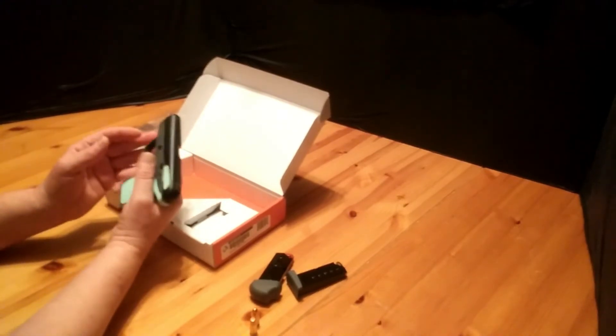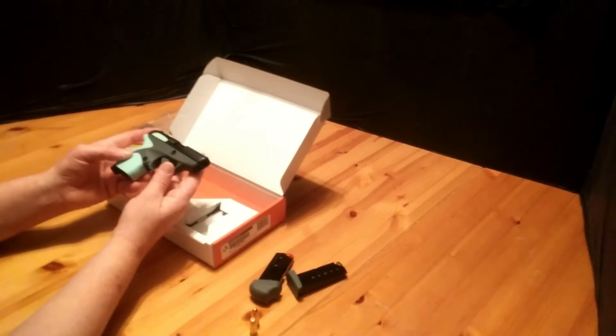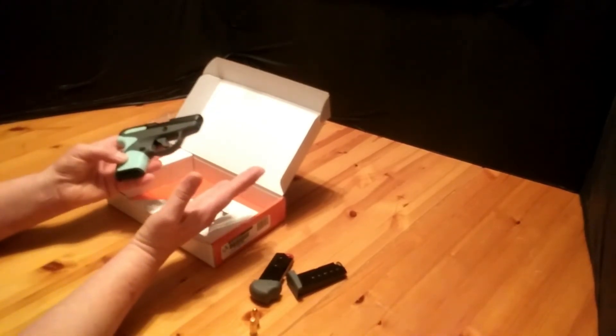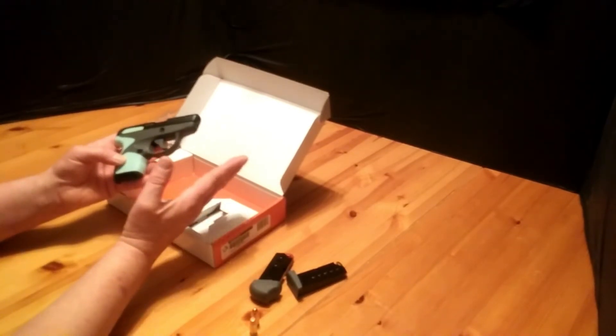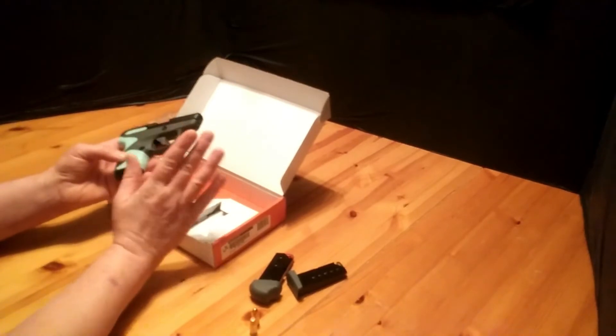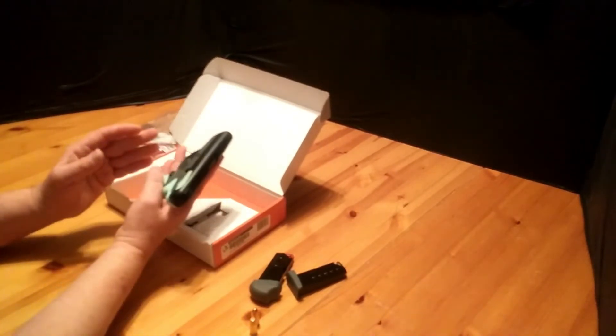It functions really well and it's a good carry gun. I've been carrying it for about a month. I didn't show the targets because it was really cold outside and my aim was horrible — I just wanted to get home. But it functions well. You can find it for around $225 to $250.